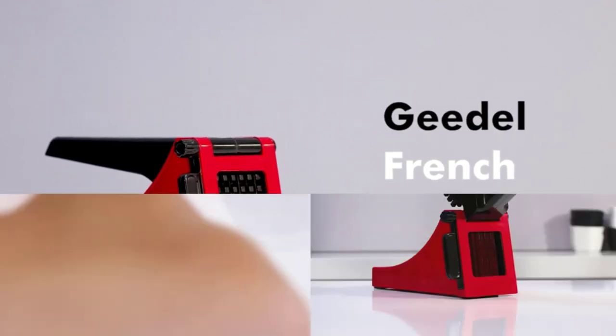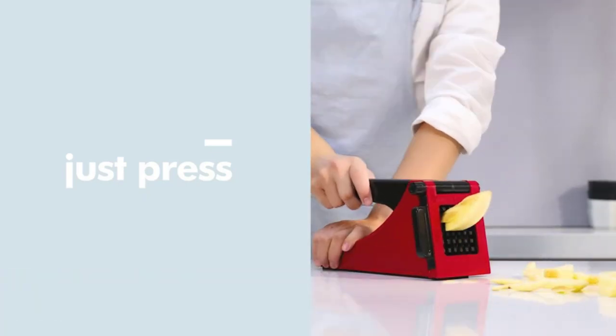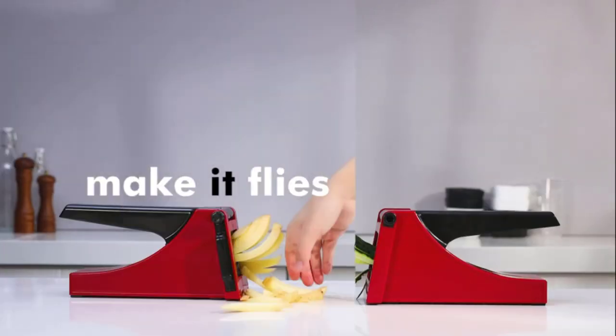Hi guys. French fries are a favorite snack of many, irrespective of age. However, preparing them takes effort. For instance, cutting the fries manually can be a hassle, as you would want the slices to be the same length or size. Here's our list of the best French fry cutters to make your job easier.